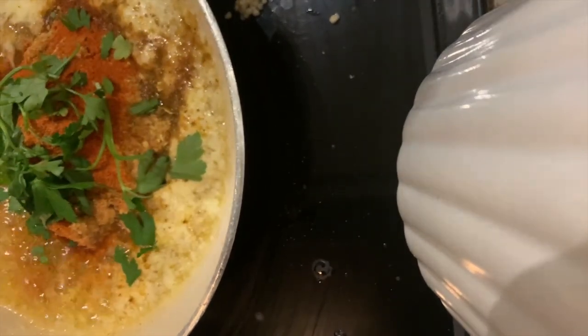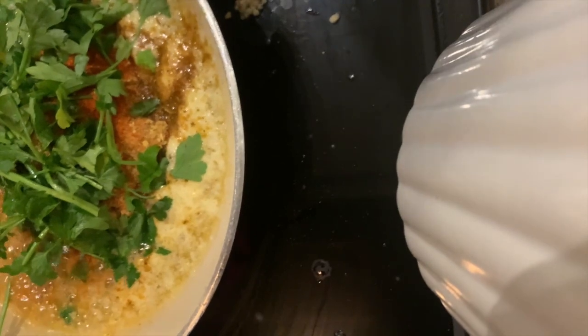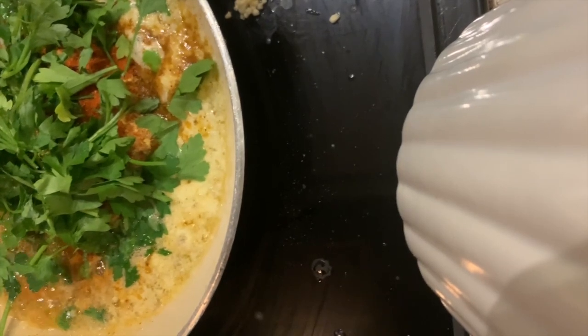Then I'm going to add some cayenne pepper because I like everything spicy. I just threw some fresh parsley, literally just pulling it off the bundle that I got. And now I'm going to mix this all up — look at it, it's looking good, all red.